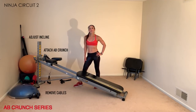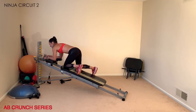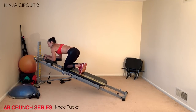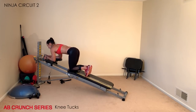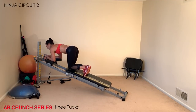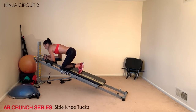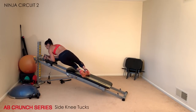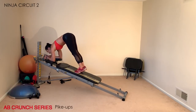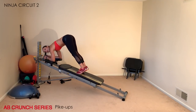The next exercise requires your ab crunch accessory. Remove your cables, attach the ab crunch, and adjust the incline to accommodate your strength — the higher the incline, the harder the challenge. Move the glide board up the rails, come into a kneeling position, tuck your toes, and place your arms onto the pads with shoulders over elbows. The lower body moves while the upper body stays stable — draw in your core as the knees pull in, breathing with each rep. You can progress to a knee tuck crunch with knees lifted, or add hip rotations, or a pike-up with straight legs.